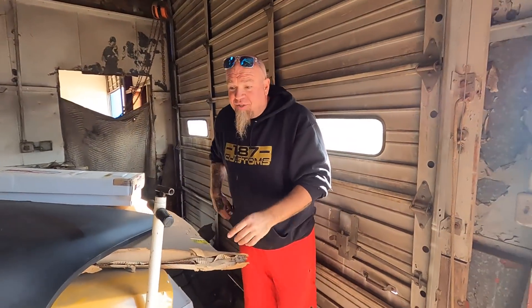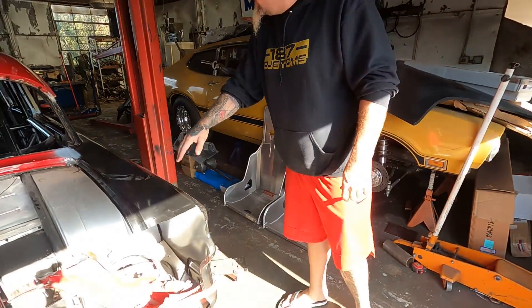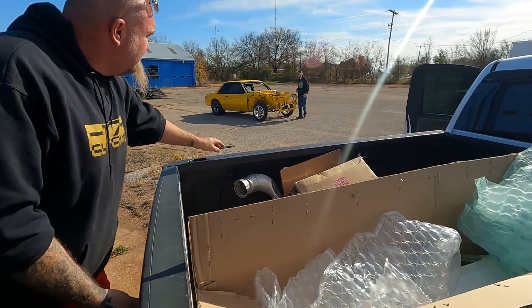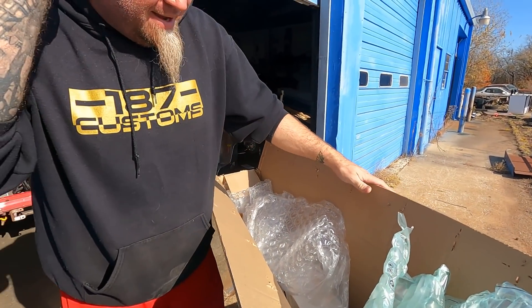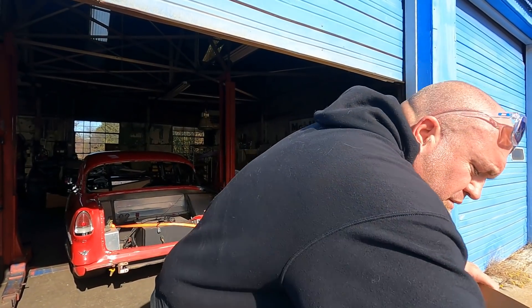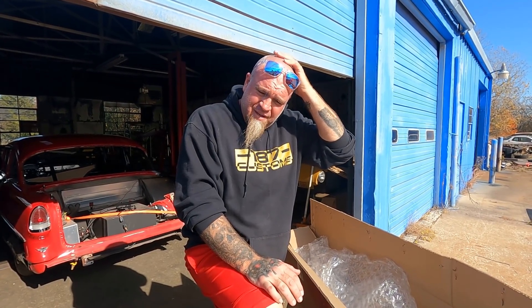Pretty much everything except the hood came from Dan Chuck — we got the quarters, both doors, both fenders, and this right here. Amazing. And the bumper — a long time ago when I first built this car, I didn't want to have the push bars on the front like all stock 55s do. Anybody that knows 55s knows the front bumper is three-piece.